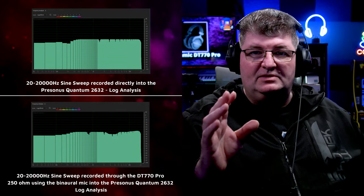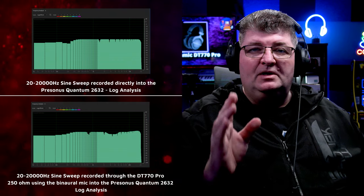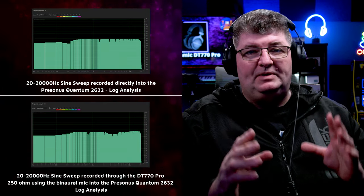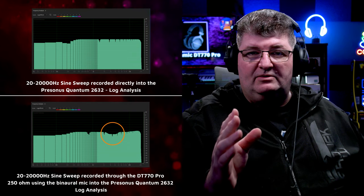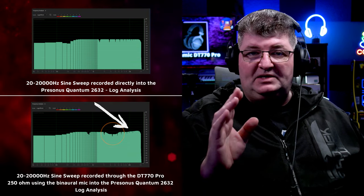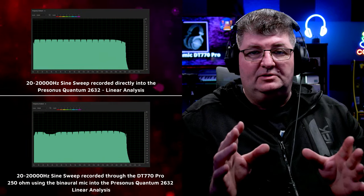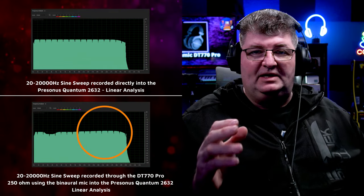Looking at the logarithmic analysis of the sine sweep, there are a few important things to take note of. First of all, bass is fairly accurate with the exception of high bass that's underrepresented, so if things sound a little thin on these headphones, that's where it's coming from. There's also a dip around 3.5k — narrow enough not to drastically impact the sound, but it is there. Above 10k we see a boost and you can definitely hear that in playback — something to be aware of because it can affect mixing decisions. The linear comparison for more resolution in the upper frequencies also clearly shows that dip around 3.5k and the bump above 10k.